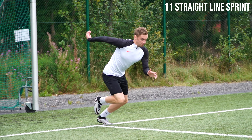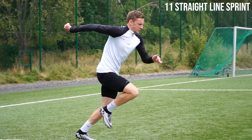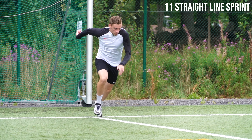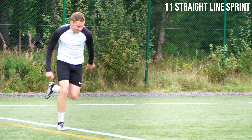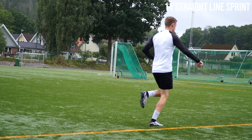We finish off the speed and power related work with a straight line sprint. Sprinting is one of the absolute best ways to improve as a footballer and as an athlete, and doing it with max intensity and max intent is a foundational exercise you should definitely incorporate into your training plan.